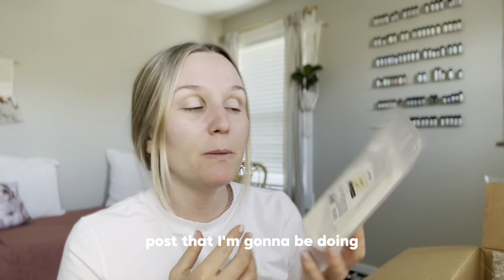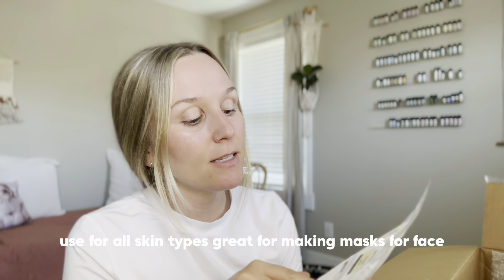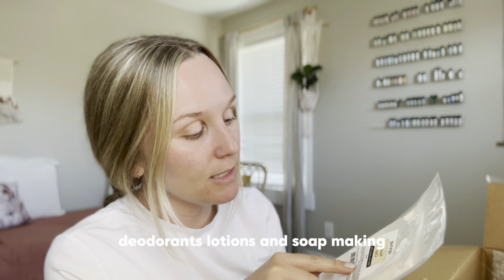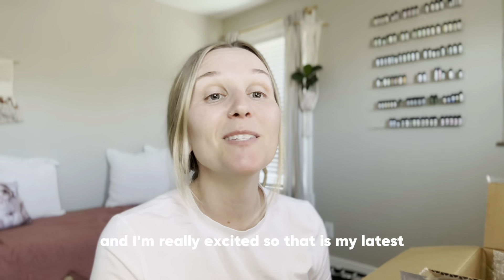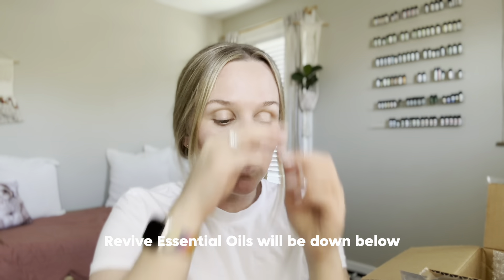Lastly, I got kaolin clay to go along with a skincare post I'm going to be doing. It's suitable for all skin types and is great for making masks for face, hair, and body. It can also be used in DIY bath balms, deodorants, lotions, and soap making. I'm going to use it for a DIY face mask and I'm really excited.